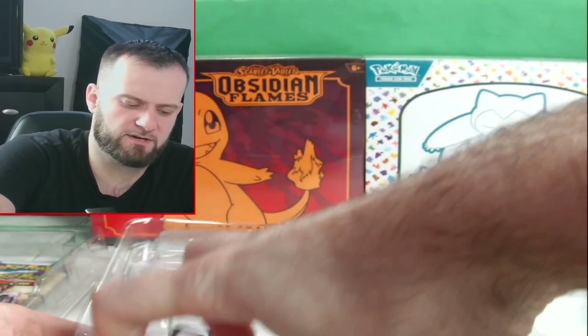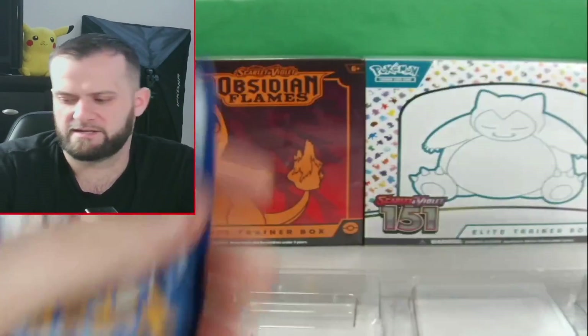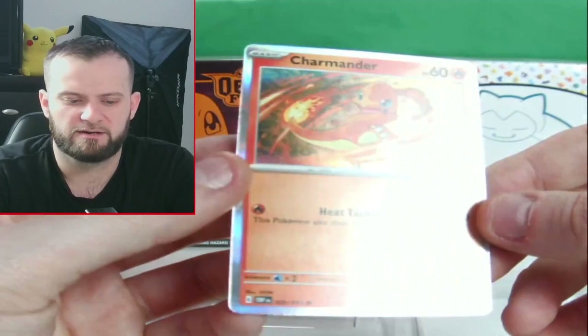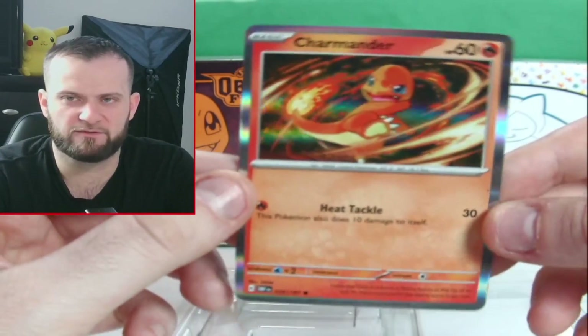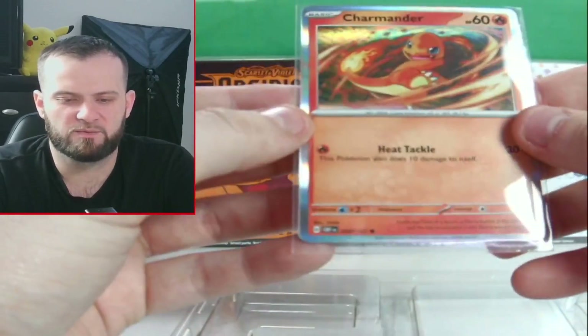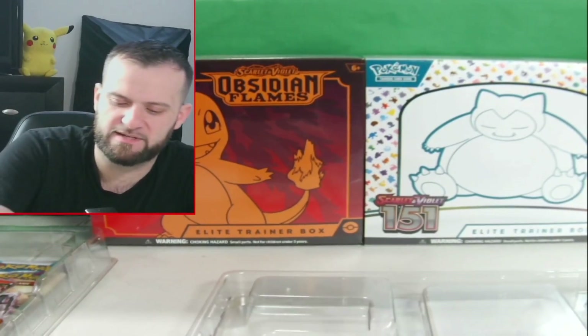Let's start off with the code card, and then our first promo is going to be the Charmander. It's right from the Obsidian Flames set — it's just the holographic form of it, so that's pretty cool. I'm gonna sleeve this. It's not really a promo; it is actually part of the set.